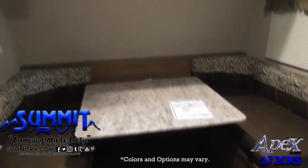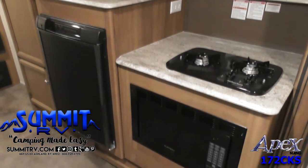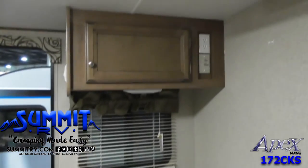The kitchen begins with a slide-out featuring a two-burner cooktop, refrigerator below the countertop, and a wardrobe pantry next to the dinette. On the opposite side is a double sink and an additional countertop with overhead cabinets.